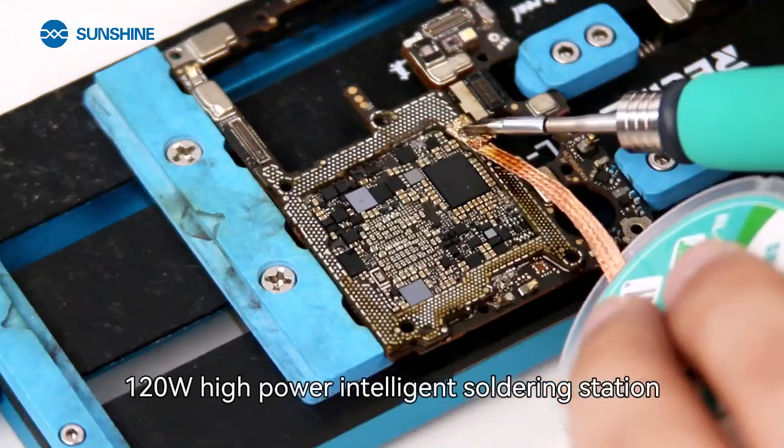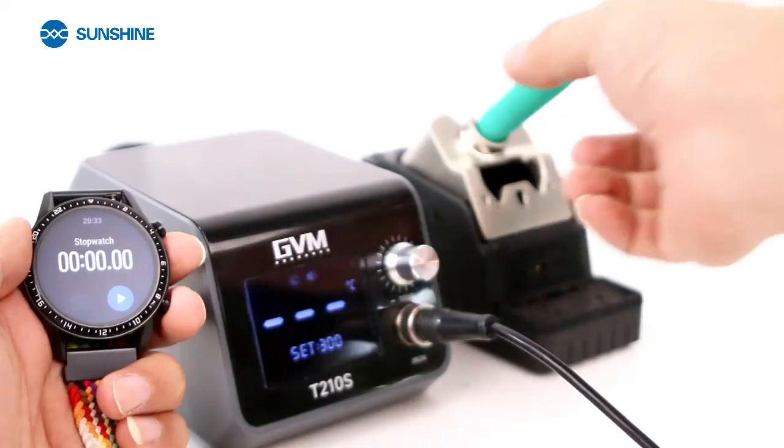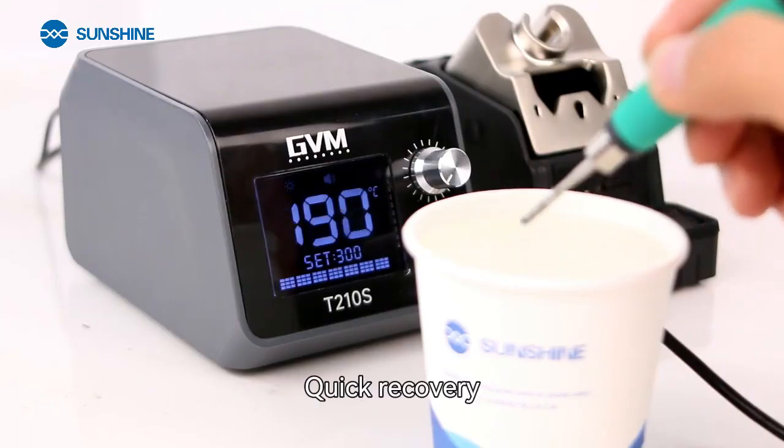120W High Power Intelligent Soldering Station. No need to wait for detinning. 2 seconds to heat up. Quick recovery.